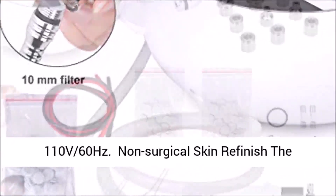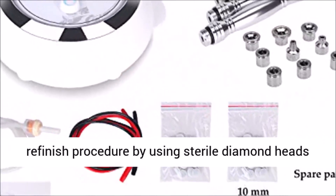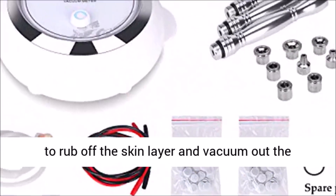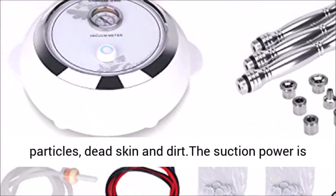Non-surgical skin refinish: the microdermabrasion provides a non-surgical skin refinish procedure by using sterile diamond heads to rub off the skin layer and vacuum out the particles, dead skin, and dirt. The suction power is 65 to 68 cmHg.